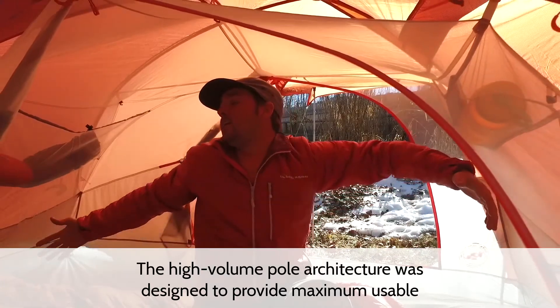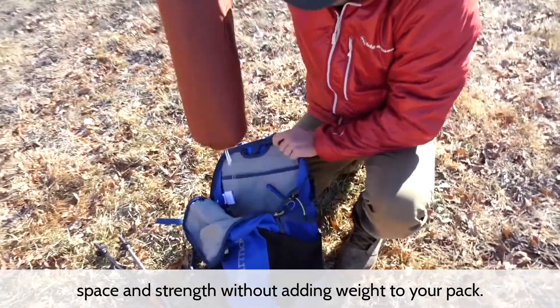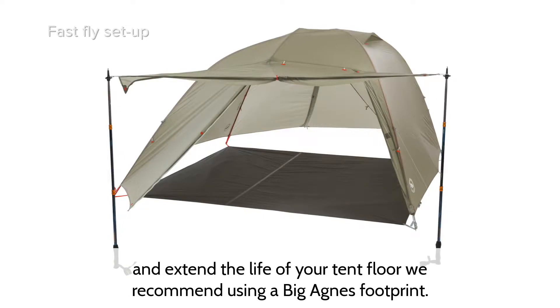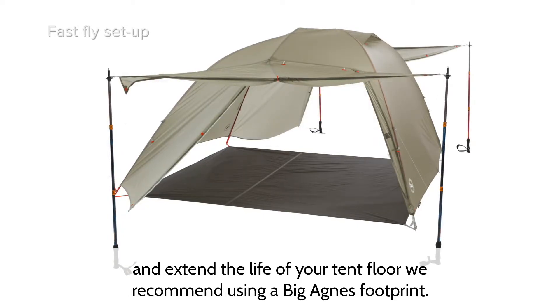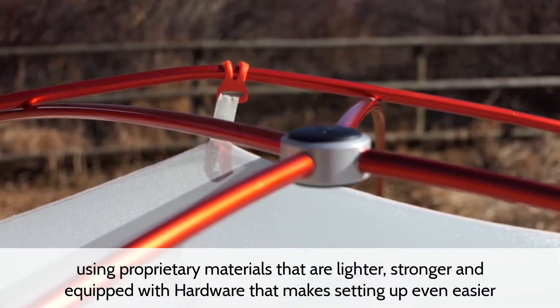The high volume pole architecture was designed to provide maximum useful space and strength without adding weight to your pack. The FastFly setup is available with the footprint sold separately, and to extend the life of your tent floor, we recommend using a Big Agnes footprint.